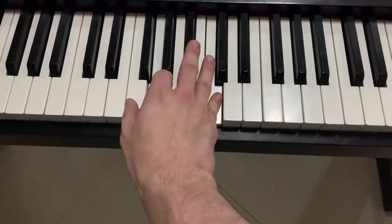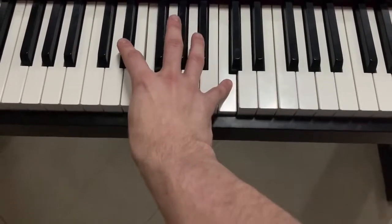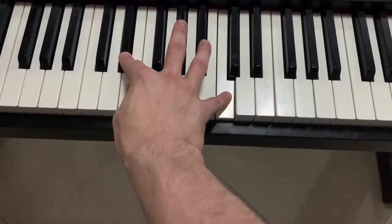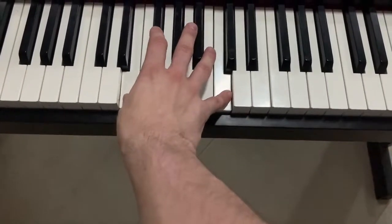Then with your thumb and pinky, you play F and C. Then with your pointer and your pinky, you play E-flat and C. Then with your thumb and pinky, E and C.